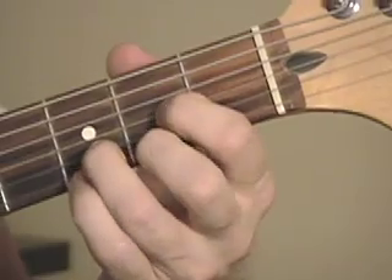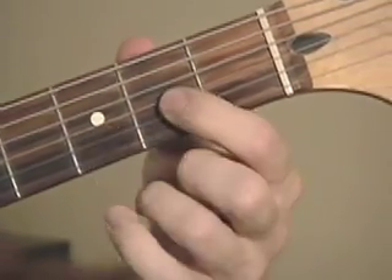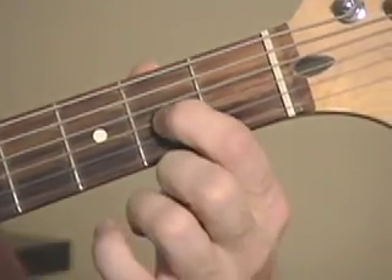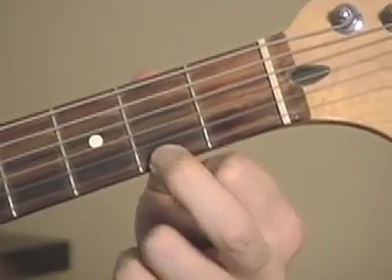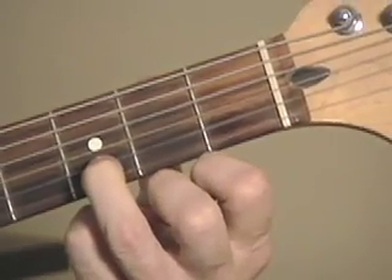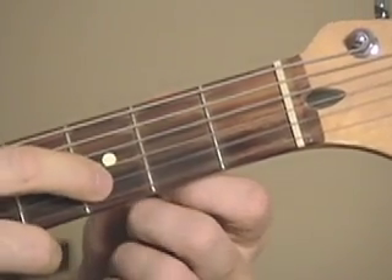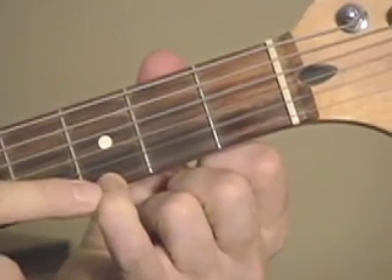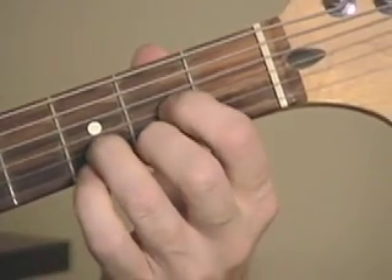Your other fingers for the Dsus4: first finger on the A note, second fret on the G string. Second finger on the F sharp note, second fret on the high E string. Third finger on the D note, third fret on the B string. And then your pinky, third fret on the high E. That's Dsus4.